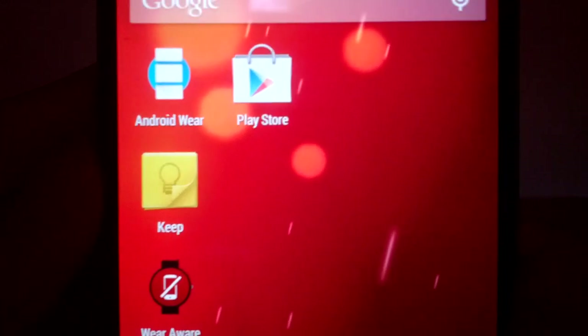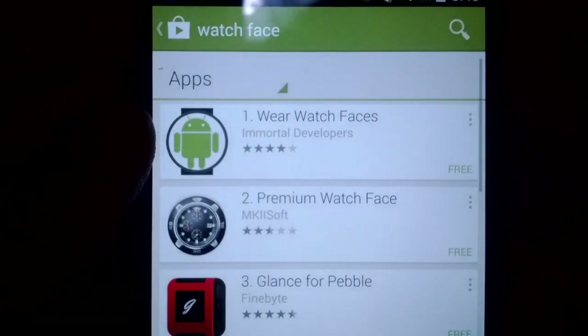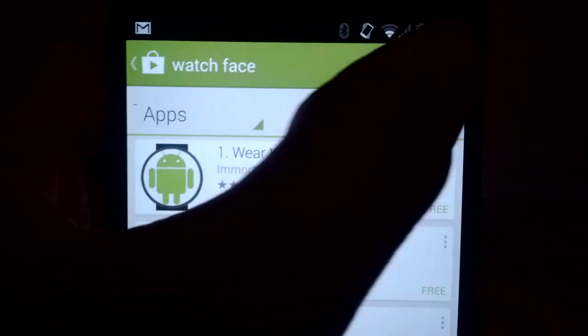A quick tutorial on how to download watch faces for your Android smartwatch. Launch the Play Store and do a search for 'watch face' — this is what I got when I searched.